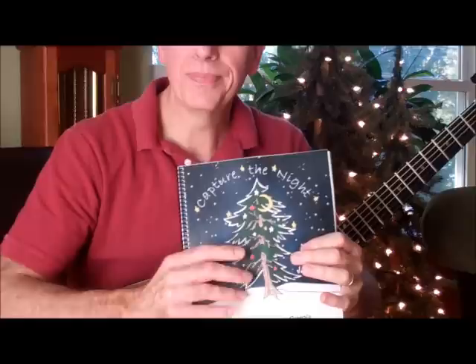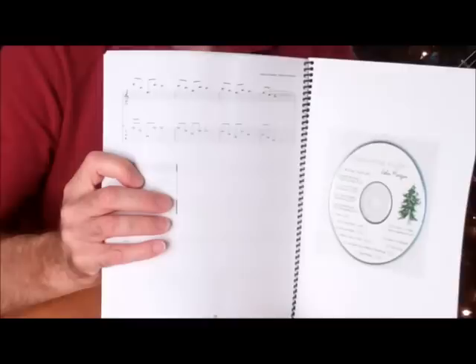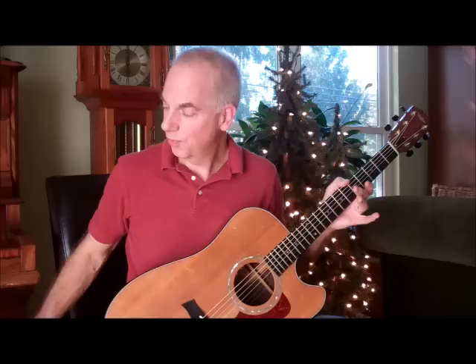All this music — when I put the CD out, I had a number of people who said, can you show us how you did that? And what I've done is written it all out. It's in tab, it's in standard notation, and it comes with a CD. The whole book is called Capture the Night. It's available on morganguitar.com. So if you want to know how the whole arrangement goes, feel free to log on and take a look at the book.